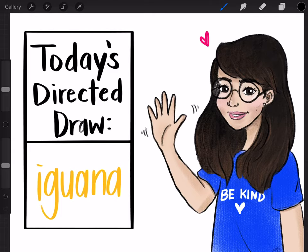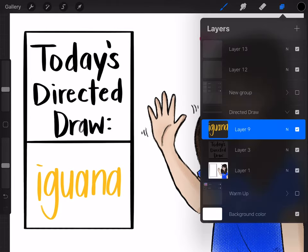Hello and welcome back to another directed drawing. Today we'll be drawing an iguana. So let's get started.